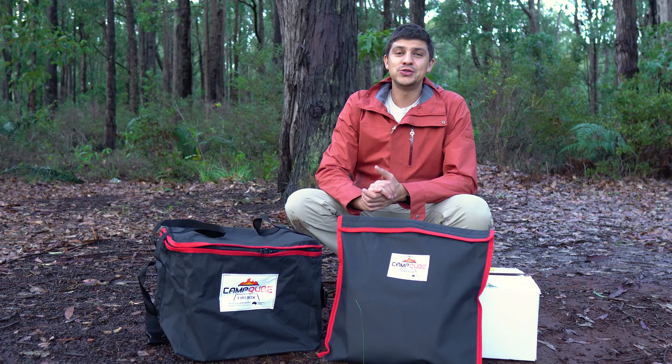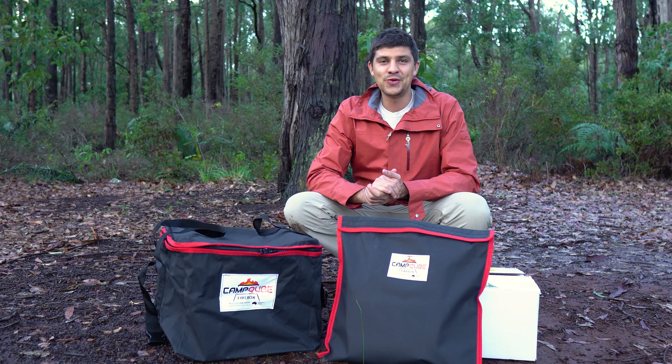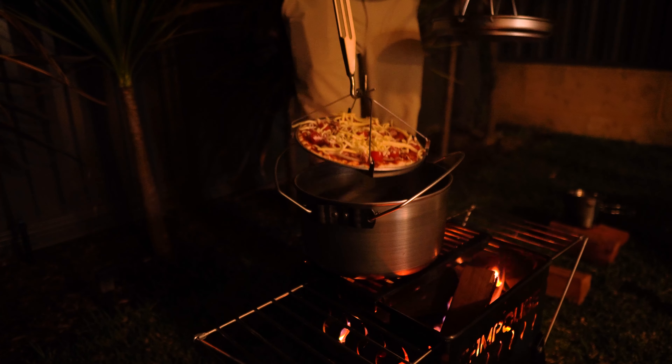What's up guys and welcome to a drizzly day in the middle of the bush. I've been dodging showers all day so hopefully we can get this video done before I get absolutely drenched. As most of you know, I love a bit of camp cooking, especially when that's done over a fire.